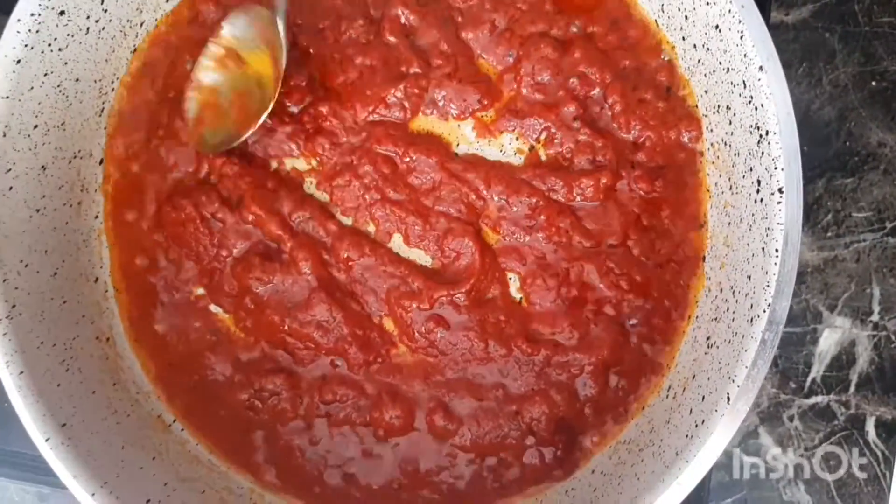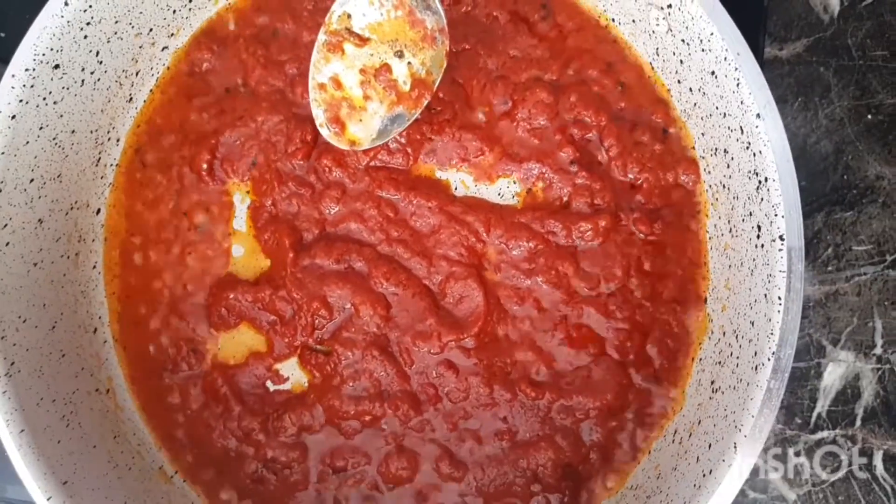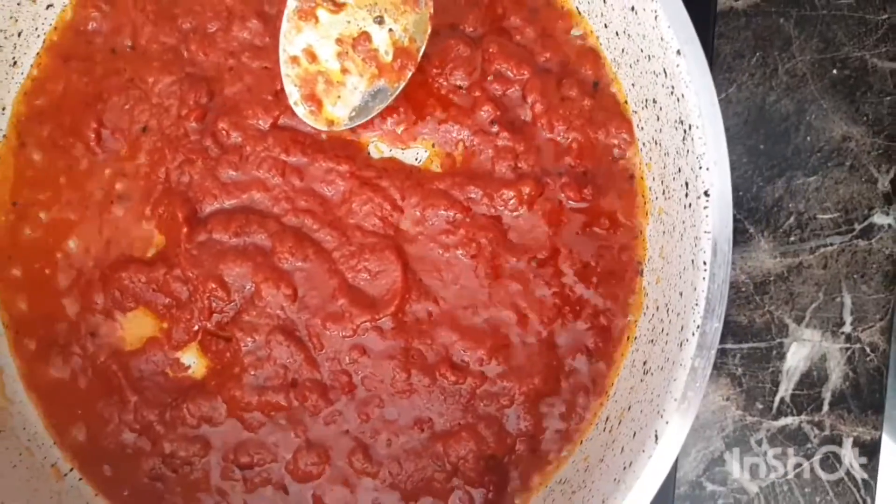The water is very clean. This is a small one. It's just a small one, full of water.